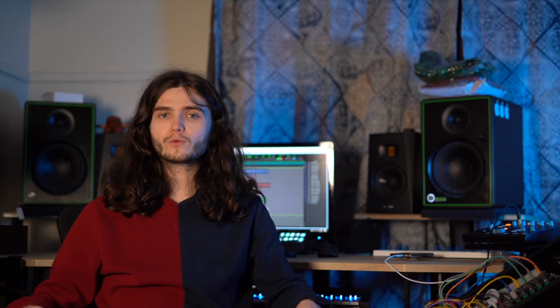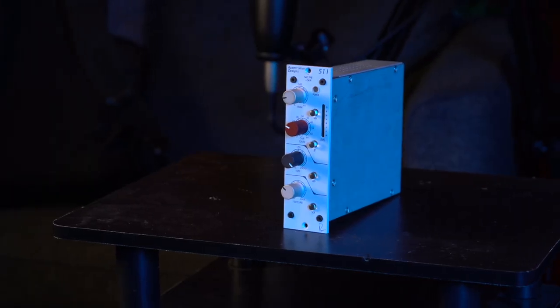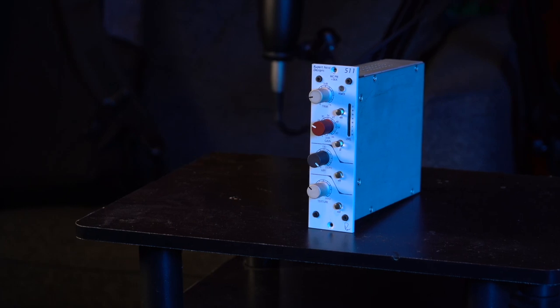Next up, we have the Rupert Neve 511 preamp, selling at a retail price of $699. First thing I need to mention about this preamp is that it is built for the 500 series format, meaning that in order to use it, you will need to invest in a 500 series chassis. If you want to know more about the 500 series, leave a comment down below and I'll make a video going in-depth.